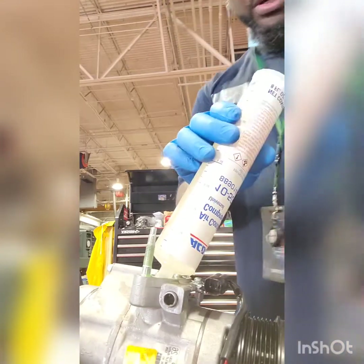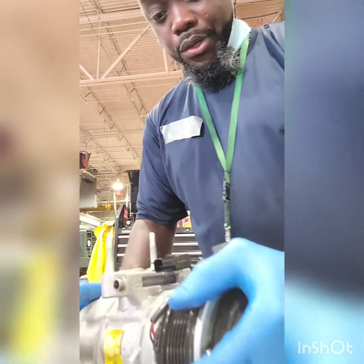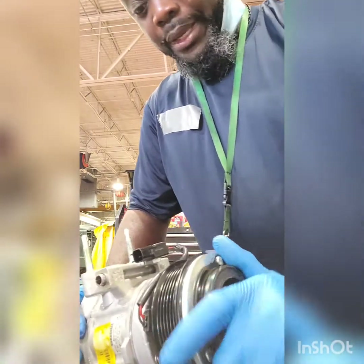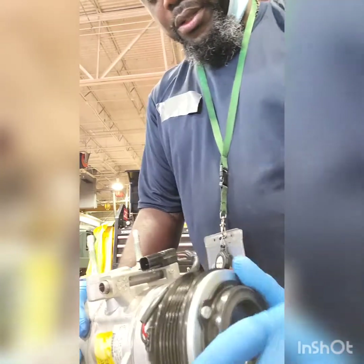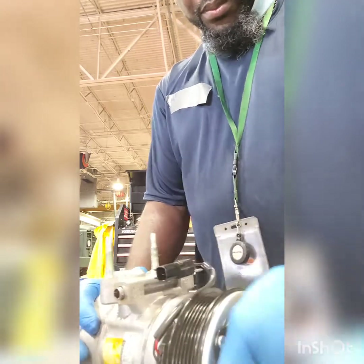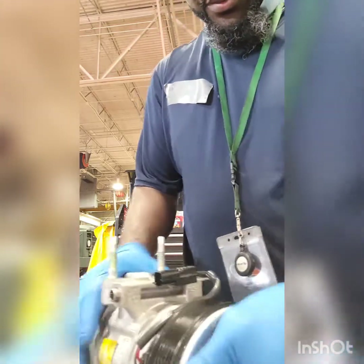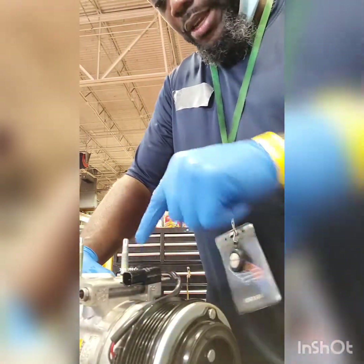Then you just continue pouring the oil in until it's filled. So once you get it filled, what you want to do is prime it again. Even though it's primed already, rotate that clutch clockwise and have that oil rotate through the system. Pour it a few times. You'll hear it bubbling, but if you hear it bubbling and you see it coming up, slow down and go slower. If you don't want it to just spill out and get all over you.